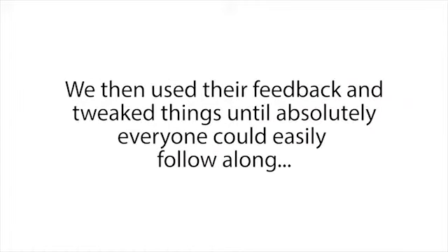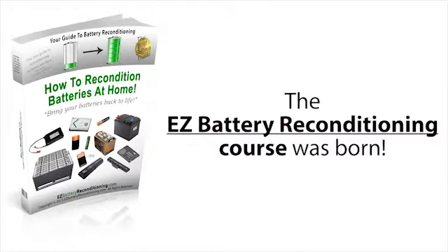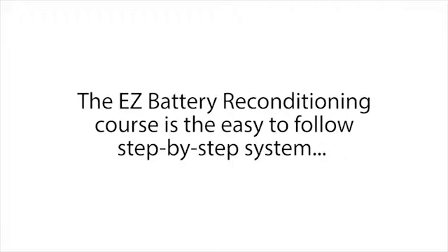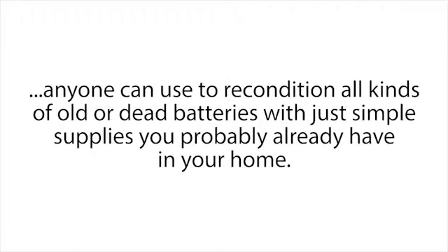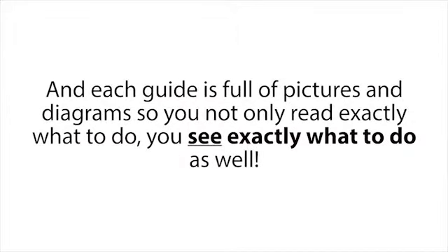When we were done creating the program, we let a group of 87 people try it out. We then used their feedback and tweaked things until absolutely everyone could easily follow along and recondition every type of battery our course covered. After many months of hard work, the Easy Battery Reconditioning Course was born. The course is made up of step-by-step guides that show you how to recondition each type of battery. Each guide is full of pictures and diagrams so you not only read exactly what to do — you see exactly what to do as well.